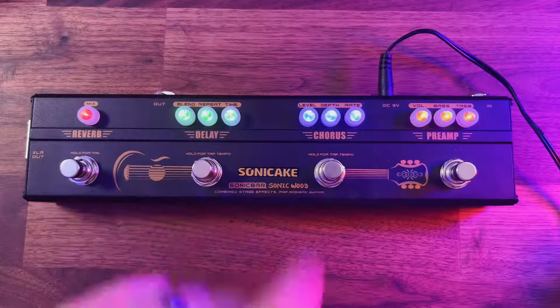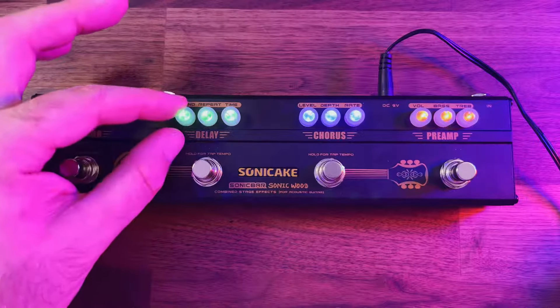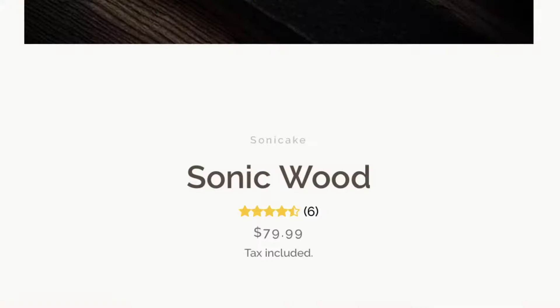It's a real nice indication when it's on the floor and you're looking down — you can see which ones are active because the dials actually light up, and yes, these are actual dials — this is how you dial in your sound. If you were to look at a pedal with a preamp, a delay, a chorus, and a reverb separately, the price can start getting quite high. This comes in at just under $80.